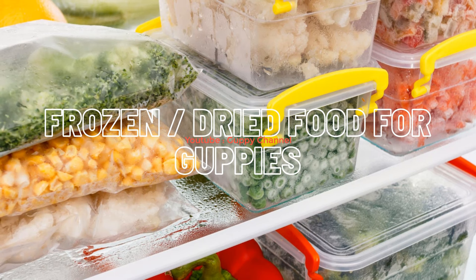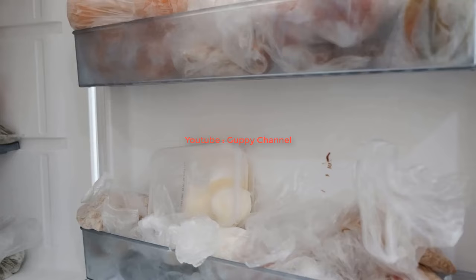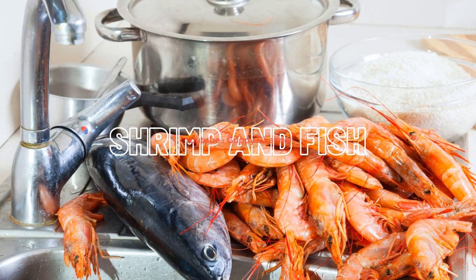Besides live food, you can feed your guppies with other food types such as shrimp, fish, beef heart, egg yolk, vegetables, and chicken breast. You can combine multiple types of these foods and create your own flakes. In the following, I will show you how to prepare homemade flake food for guppies, but first let's see how to feed these foods separately.